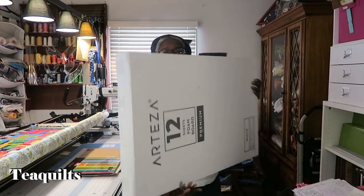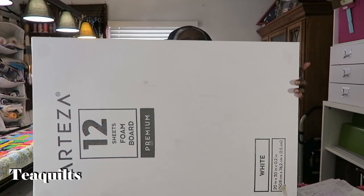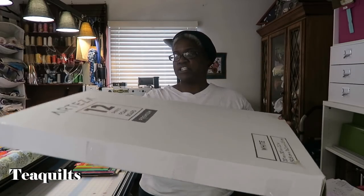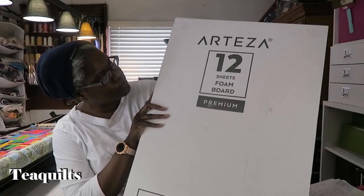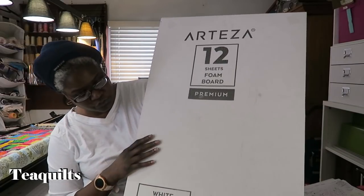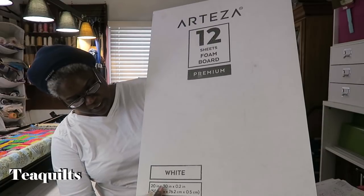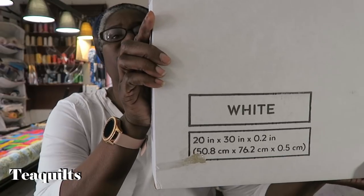In addition, under a separate shipping, this box also came. It was inside of a brown box, and I've since thrown that away just to get rid of the bulk. They sent me 12 foam boards — their premium brand. They're white and they are 20 by 30 inches, so here are the measurements down here.